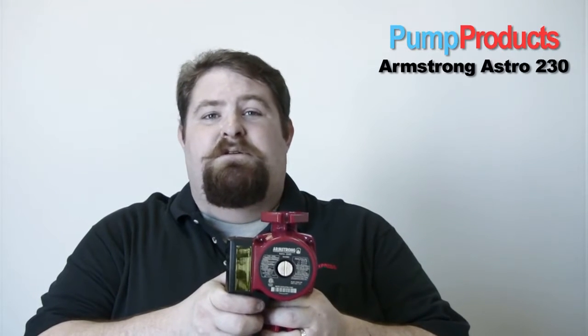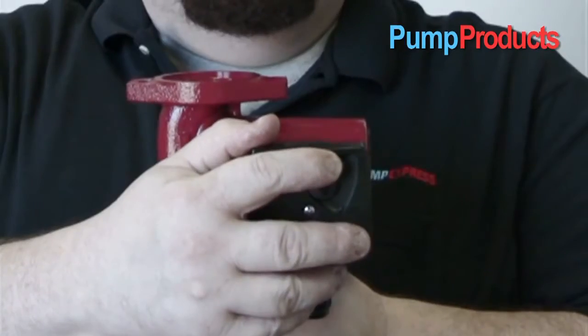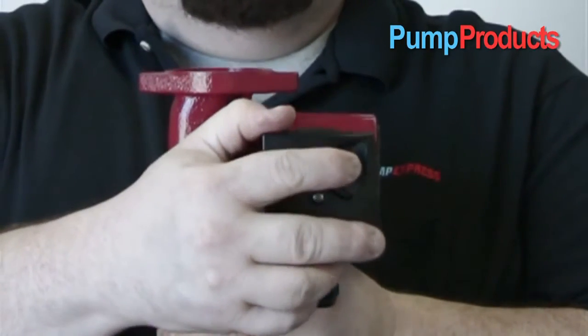The Armstrong Astro 230 three-speed pump was designed with the contractor in mind. The pump handles the most common pump applications today. It does this with the use of a unique three-speed technology that allows the pump to be set to the proper flow and head desired by the system.